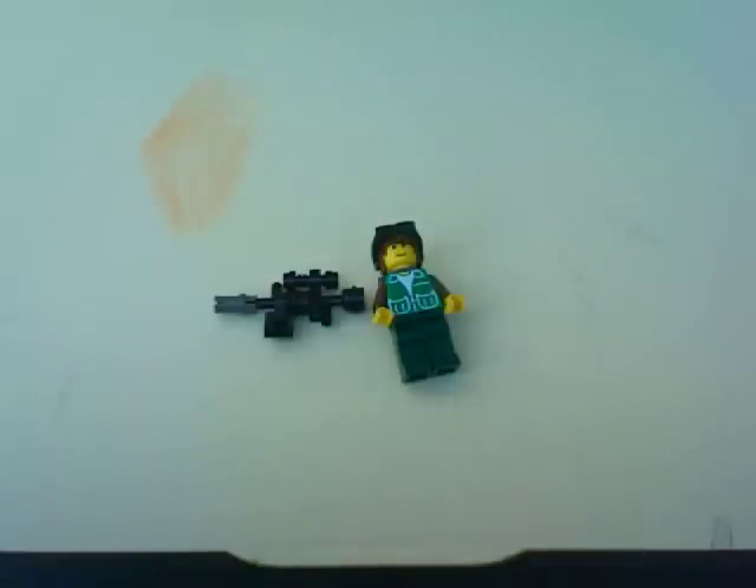What's up everyone, this is LEGO Animate. Before I start off this video, I just want to make a quick announcement. My friend is not here with me at the moment to help me film, so I'm using my built-in camera on my Mac. Bear with me for any odd angles and such.